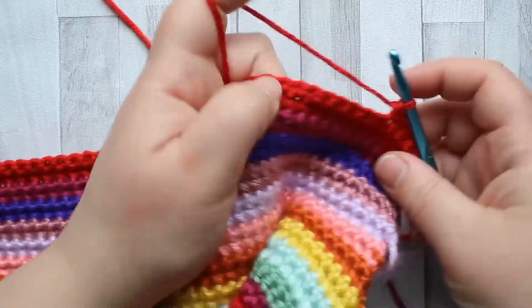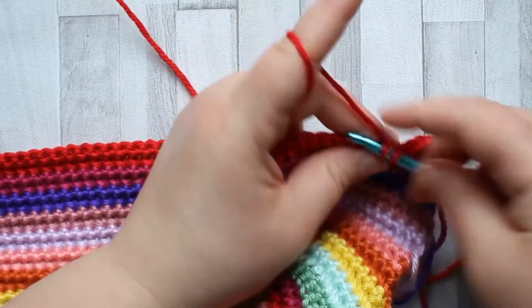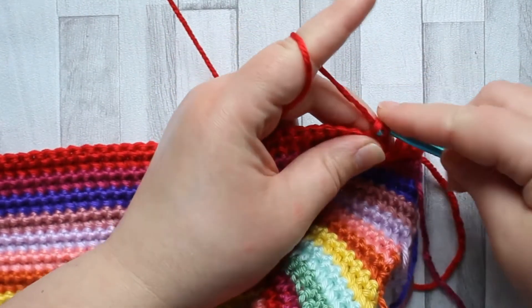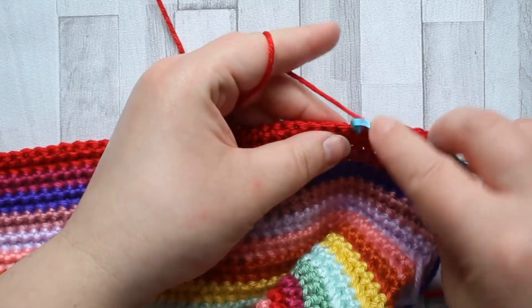Once you've finished this, you can weave in all your ends and that will be this week complete. I'll get all my ends woven in and I shall see you next week for the next stitch. Bye for now!